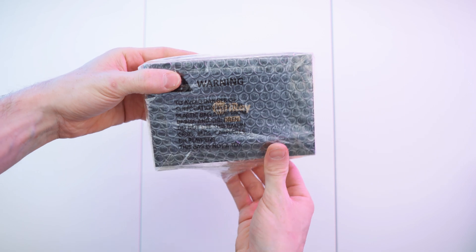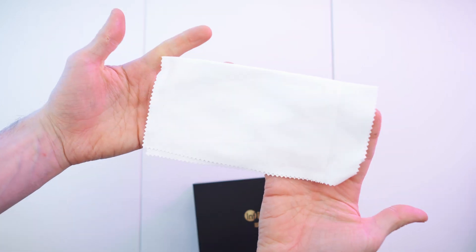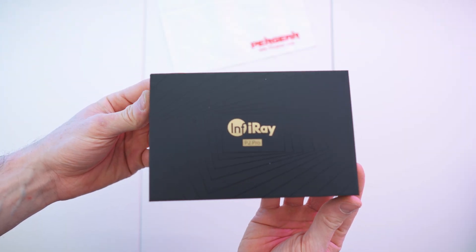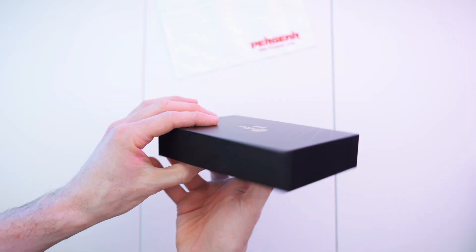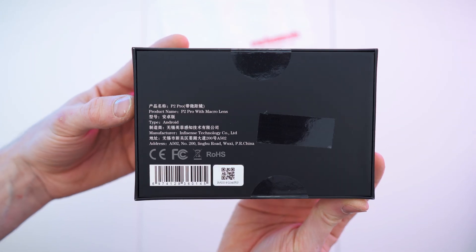Here we have the box, all nicely wrapped up. It reads InfiRay Xinfra Red P2 Pro. Inside we also get a nice microfiber cloth. Look at this beautiful box — matte black background with glossy black overlays. The sides of the box have a nice pattern, and on the back we have all the specifics.